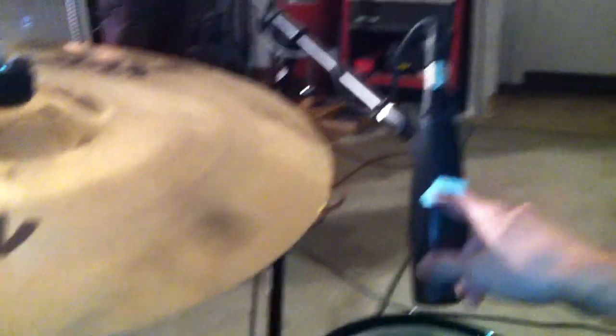Of course, you've got your obligatory red stripe down here for the drummer. And then over to the hi-hat, we have a Shure SM7. And then we're back over here to the rack tom where we've got a Sennheiser 421.